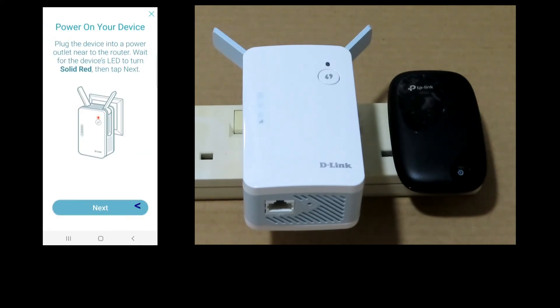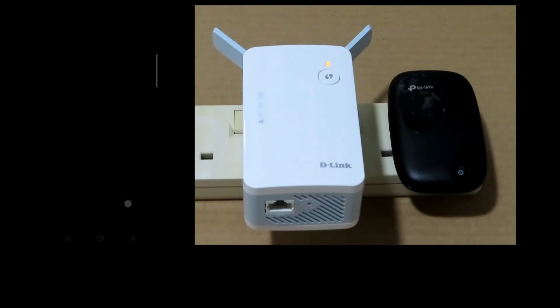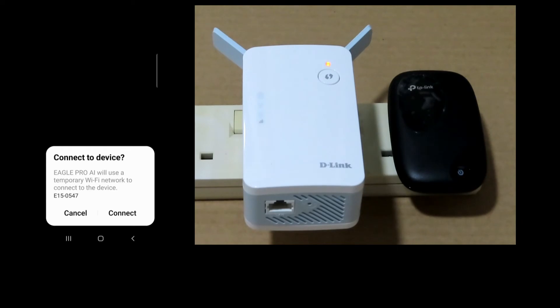We have powered on our device — go to next. It is ready for configuration; the LED is blinking orange. Go to next. It has powered our Eagle Pro range extender — let's connect.